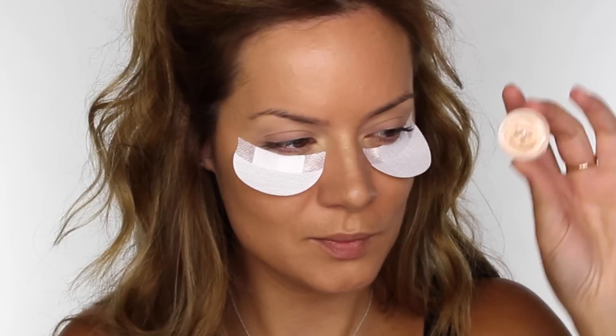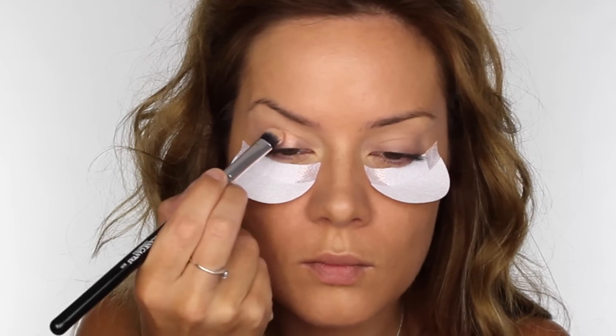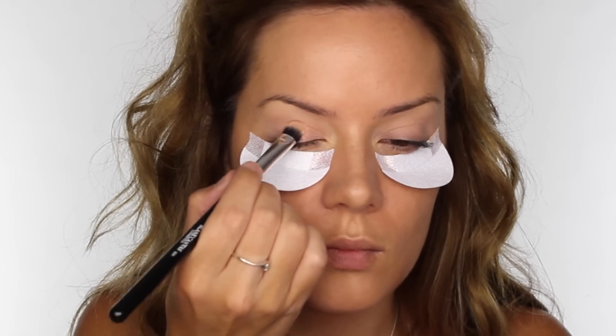The next pigment I'm using is called Selfie, and I'd say this is a shimmery peachy pink colour. I'm patting that on the mobile eyelid from the inner corner and going two-thirds of the way across. I've recently been using this colour on a lot of brides.